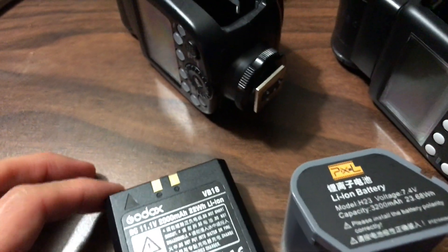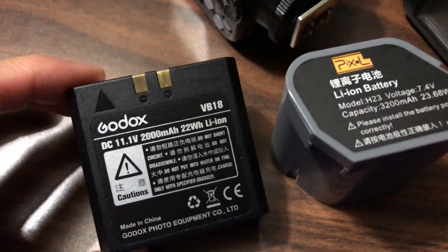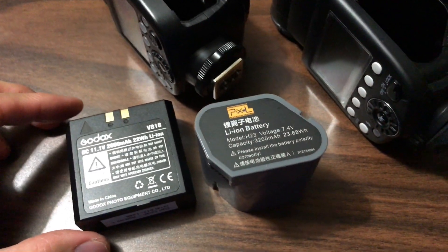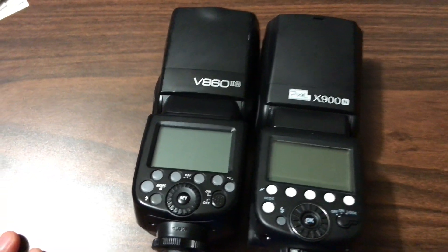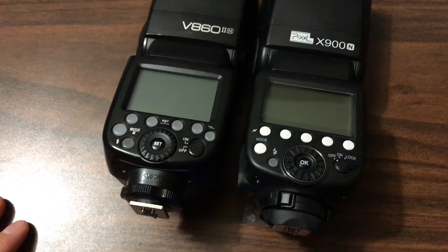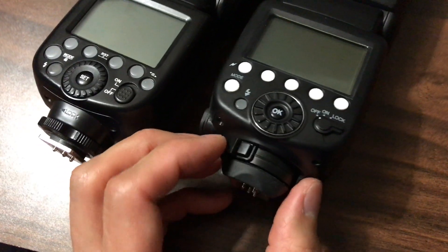While I have these two flashes here, let me tell you about the other one. I bought this Pixel flash because I didn't realize how easy it would be to fix the zoom head, so I ended up with both. They're pretty much exactly the same size. The battery capacity differs slightly — 22 watt-hours on the Godox and 23.68 on the Pixel — but in practice it probably won't make a difference. On the Godox flash there's a dial and a switch to turn it on, and it uses a screw-type lock for the hot shoe. The Pixel flash uses a lever system similar to a Nikon flash.